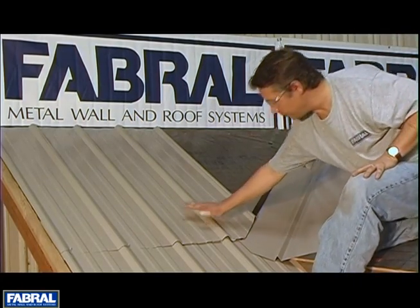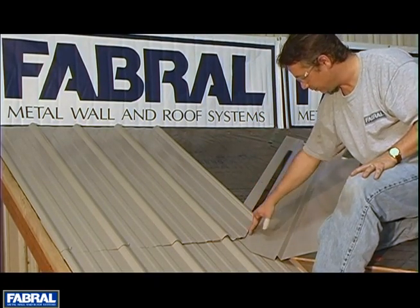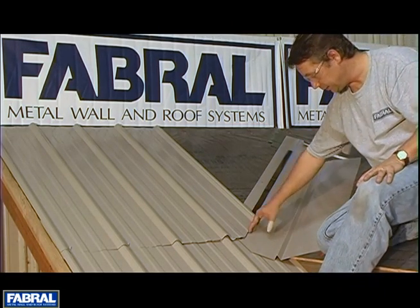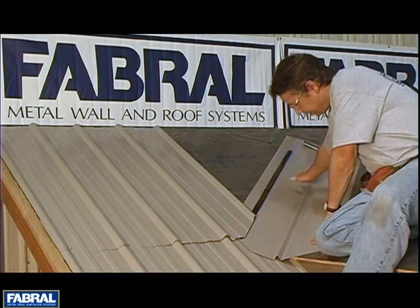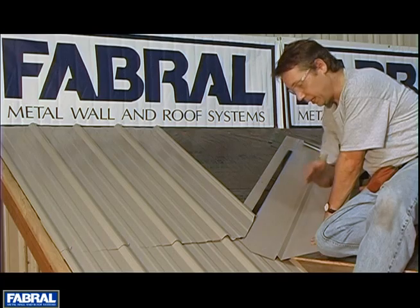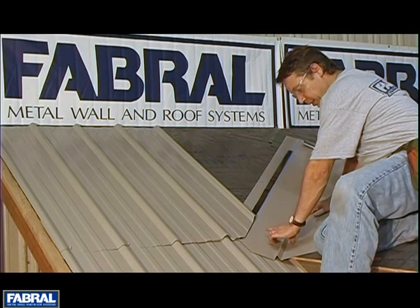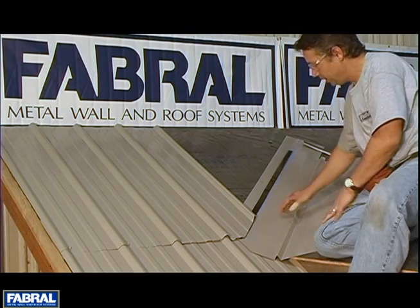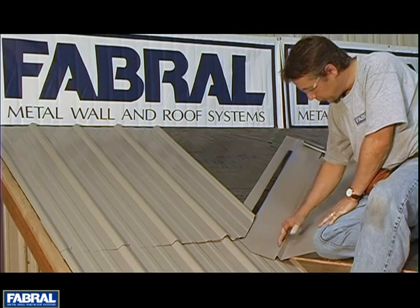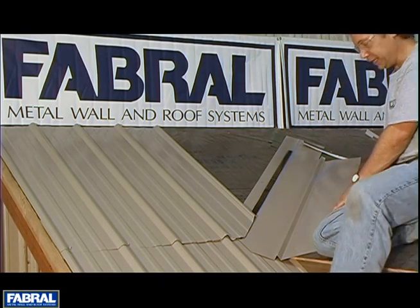You'll notice we have the upper panel here — we're six inches from the center of the valley. You'd have the same thing on this side, six inches, and the reason for that is to give enough room so that leaves and debris can get out of the way or run out. If you have this panel all the way down and you've only got an inch aside, debris and leaves are going to get trapped in the valley at the ribs. Make sure you're six inches from the center of the valley so you have plenty of room to get everything out of there.